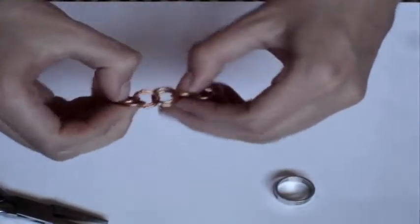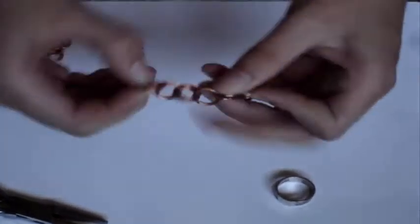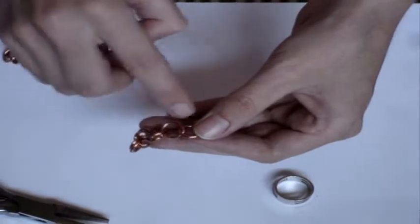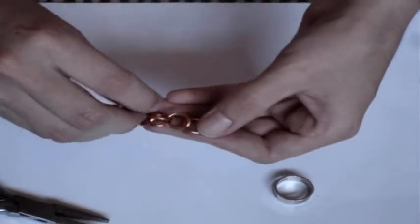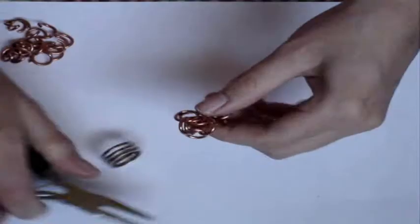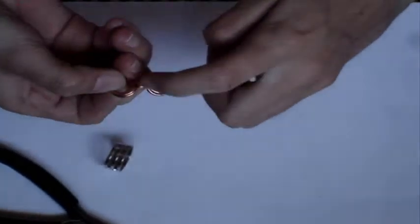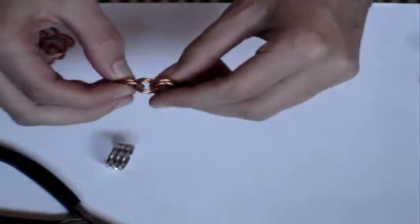Basically what you should have now is two here, two here, and two here. So now you want to take another open ring on this same one that connects to the chain in the two-two set, and you add another jump ring, or connector ring. So what you should have now is three rings here, two rings here, and two rings here. This is going to be the real beginning of this.